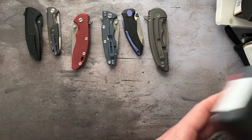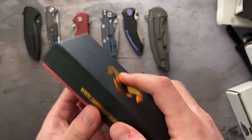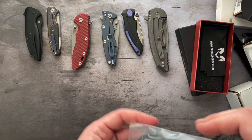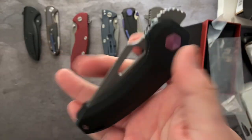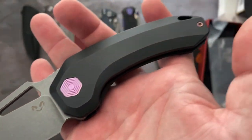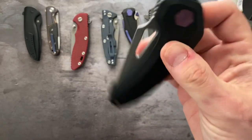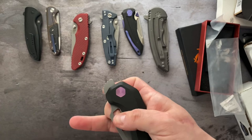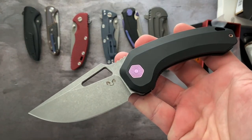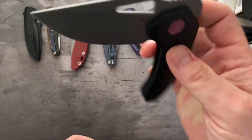Now we've got some Damned Designs. This one is the Jinn XL in titanium and black. It's a front flipper — I suck at front flippers but that was pretty good. New in box, like new in box. Black handles, stone wash blade, frame lock. Butter smooth. That is the Damned Designs Jinn.